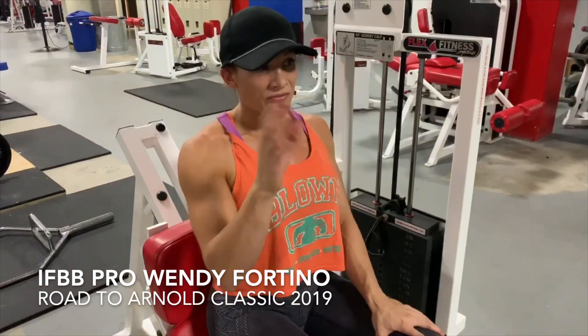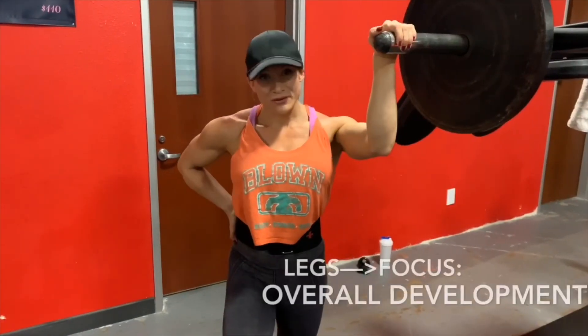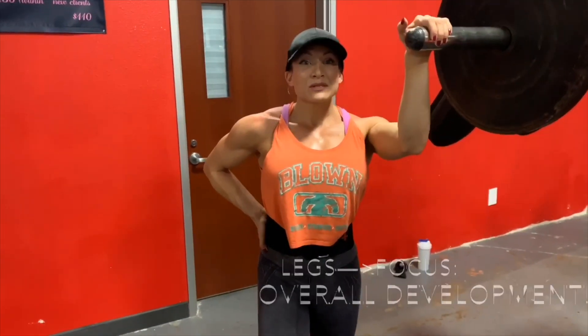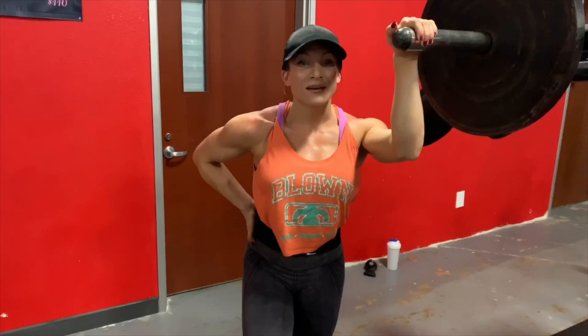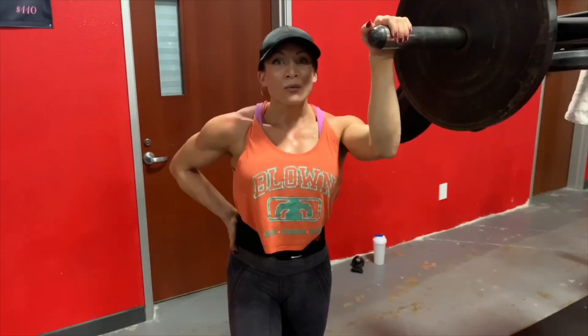That just really flows and holds all together. It is January 3rd and I'm training legs today. Matt has me doing a giant set — multiple giant sets.